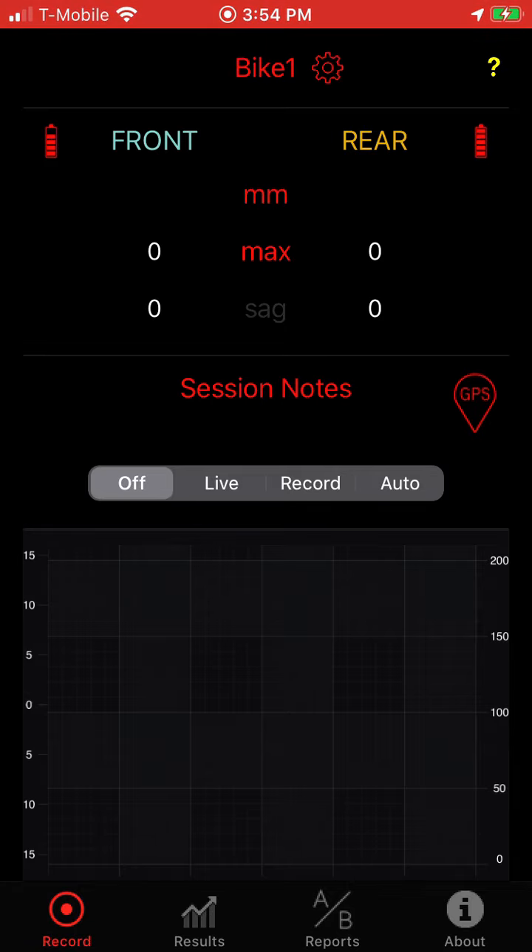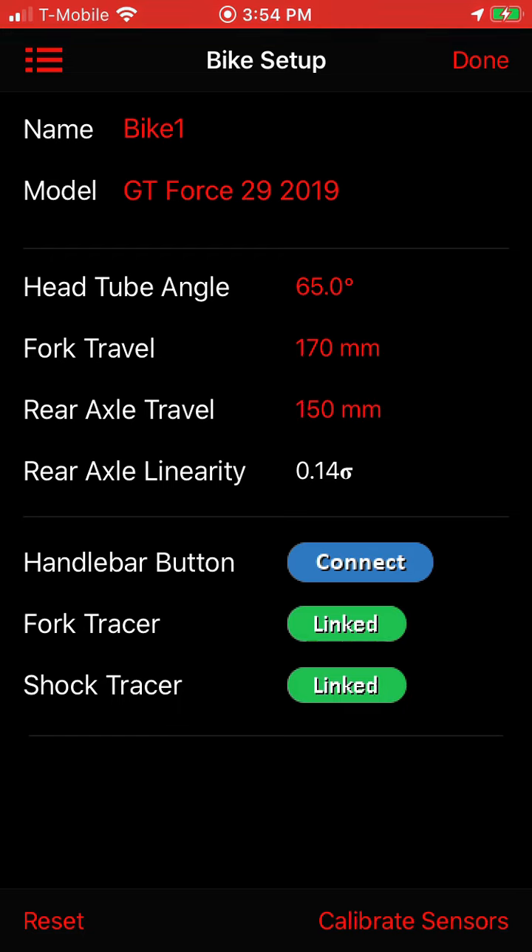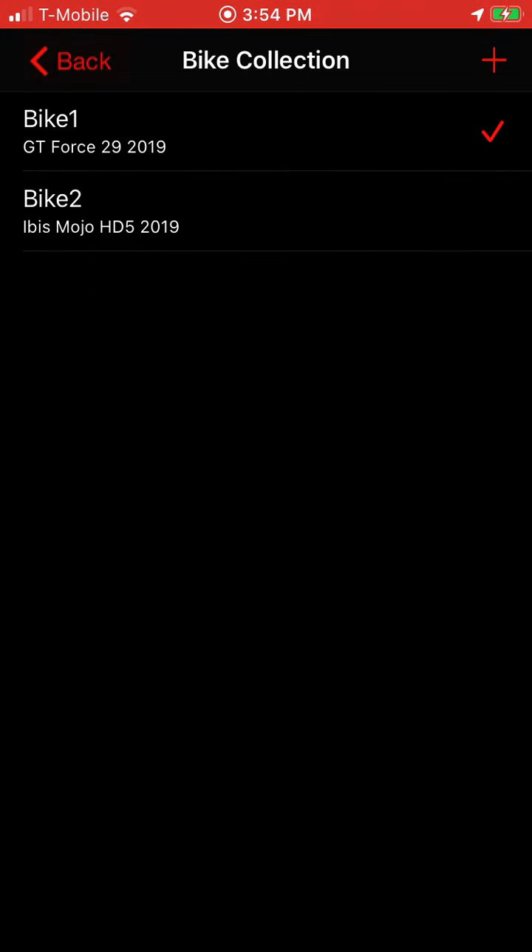Right now the app is set up to use Bike One. I'm going to go into the setup, and here you can see the name is Bike One — it's a GT Force. I've got a fork and a shock connected, and I've already set up a second bike, so I'm going to tap on the icon in the top left that gives me access to my bike collection.